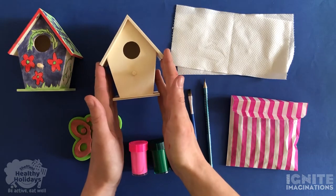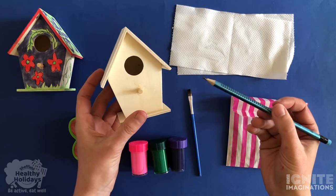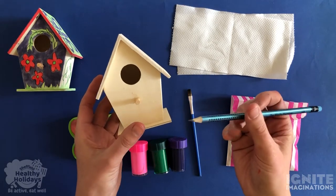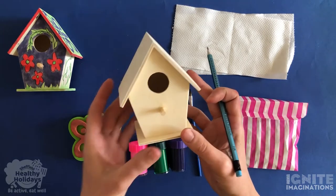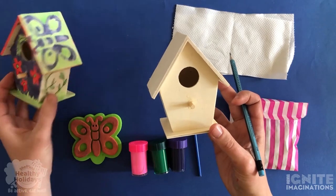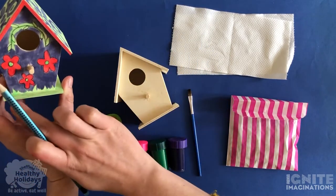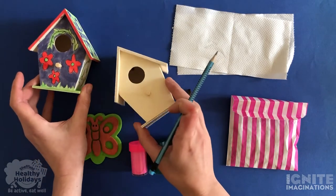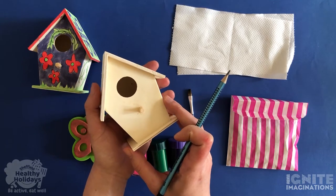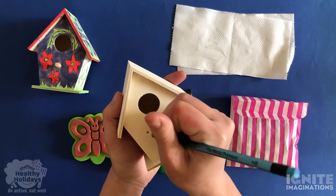Take your birdhouse and a pencil and first we're going to draw on some designs that we would like. I drew some things I was inspired by from nature — some flowers, some leaves, and a big flower. I also drew some grass. Maybe have a look outside your window and see what you can see in nature and what you would like to draw. I'm going to do some more flowers.